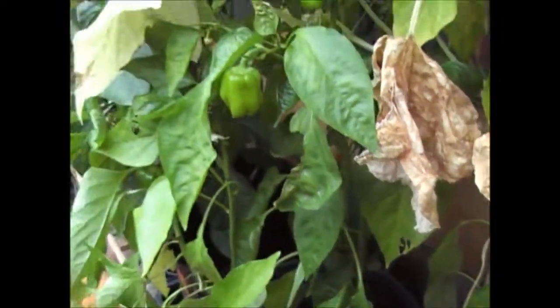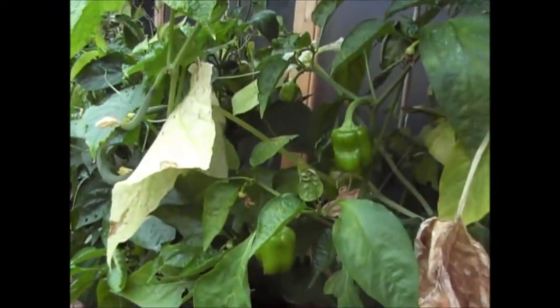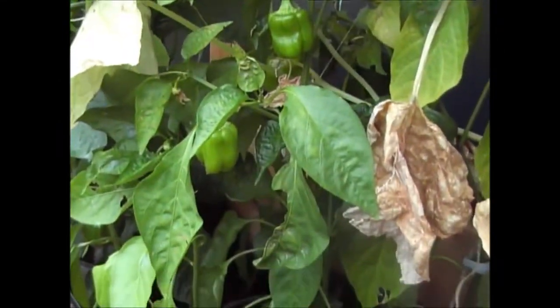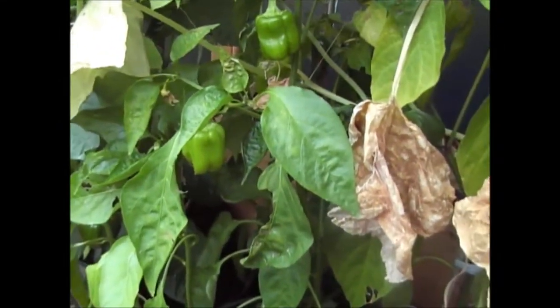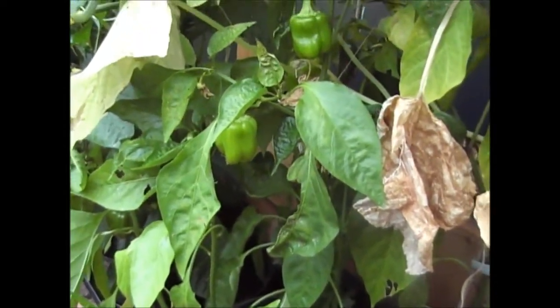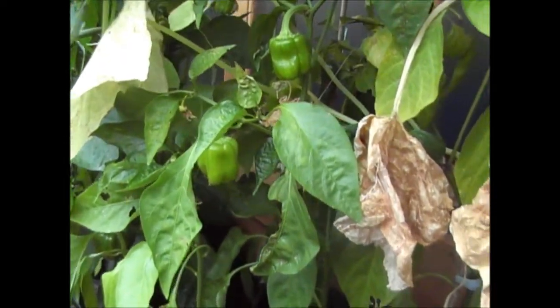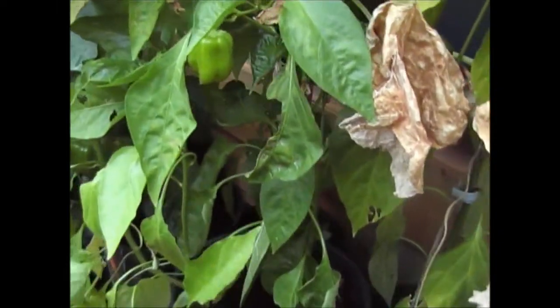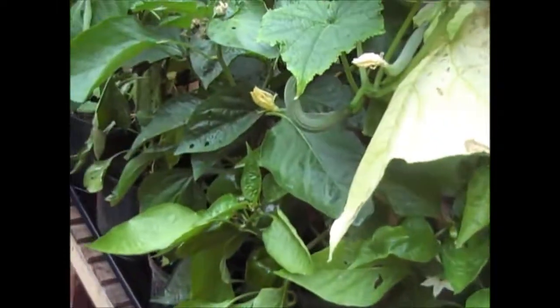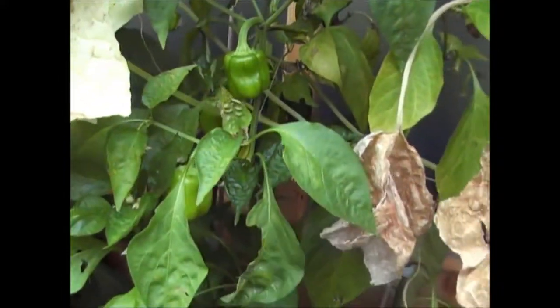Next year I will have another go at growing them, but I'll try and get the seeds going in February in the house because I don't have a heated greenhouse. I'll try and get the plants established earlier so when the nice weather comes in late May or June time they can really get going and get a much bigger plant with many more peppers earlier on so they'll actually develop a bit better. But that's what the peppers look like.